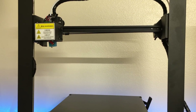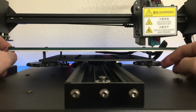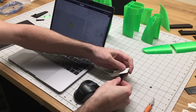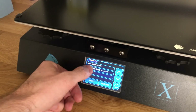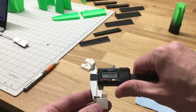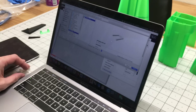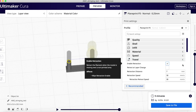Now we're going to home all the axes so we can go ahead and level it. I don't use paper or anything like that — I just use my eye to see how far the extruder is from the bed. Now we're going to set the SD card in. The first thing we're going to do is a flow test — basically a square I made to check that when printing at 0.4mm wall thickness I actually get 0.4mm. I'll check that with my caliper. That checks out, so it can print at 100%.